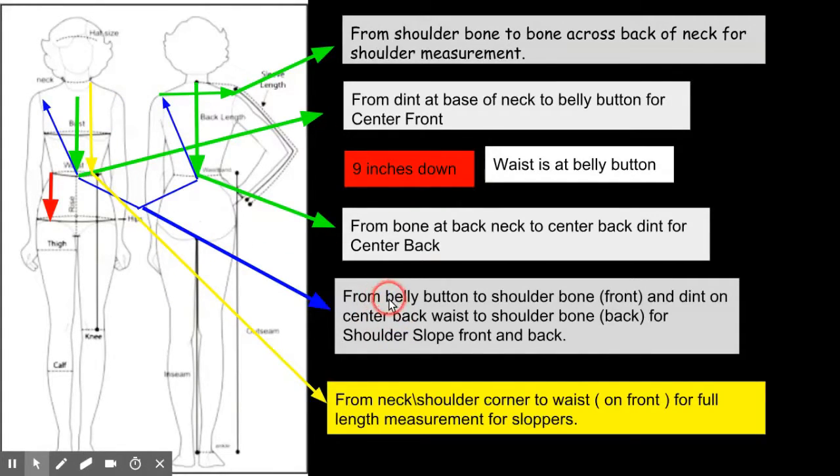For shoulder slope: from the belly button to that shoulder bone. Put the tape measure at number one at the belly button, then take the tape to where that bone is that you measured for the shoulder, and wherever the number touches that bone — that's your front shoulder slope. Do the same for the back: from the small of the back in the center, go over the shoulder to that bone again — that'll be your back shoulder slope.